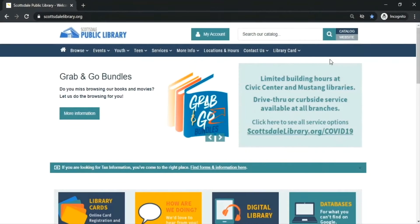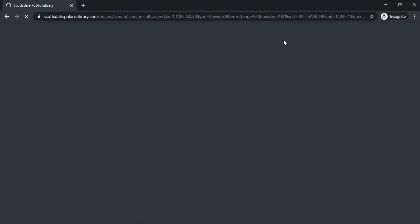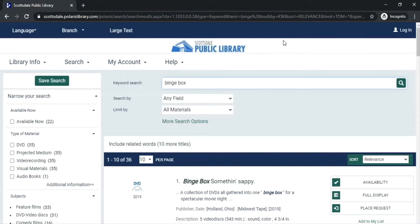Want to see all of our Binge Boxes? Go to our library homepage at scottsdalelibrary.org, click on the search box, and type in Binge Box. This will bring up all of the Binge Boxes that we currently have in the catalog.